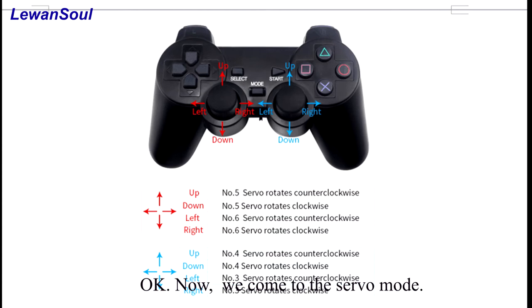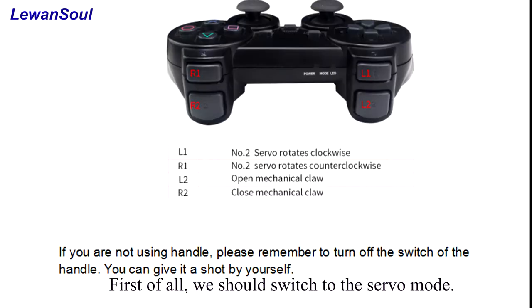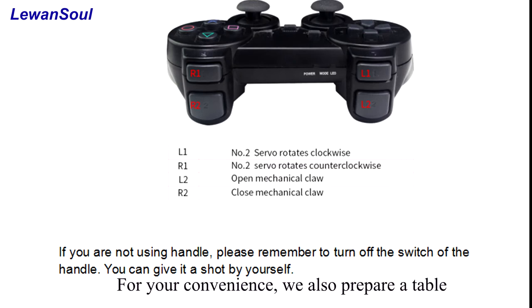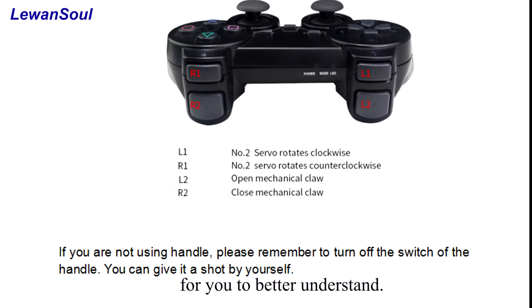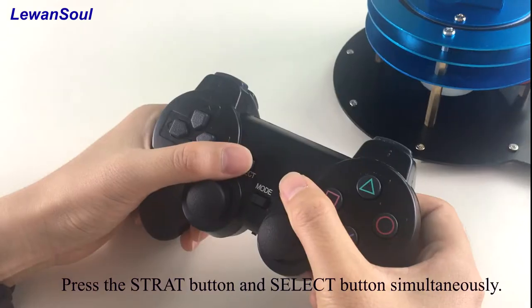Now we come to the servo mode. Servo mode is that you control a certain servo by button or rocker. First of all, we should switch to the servo mode. For your convenience, we also prepared a table for you to better understand. Then press the start button and the select button simultaneously.